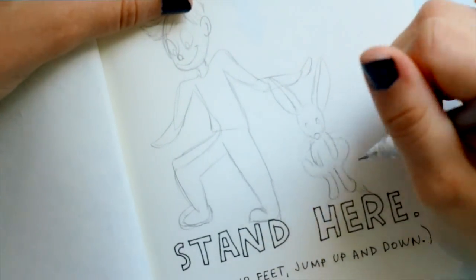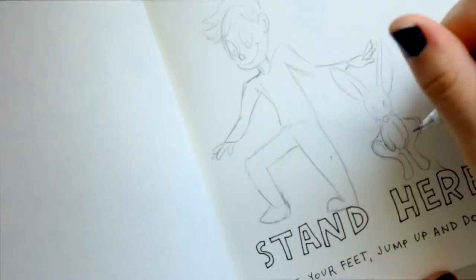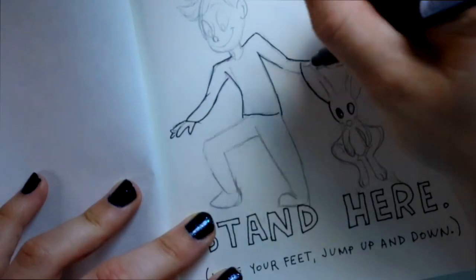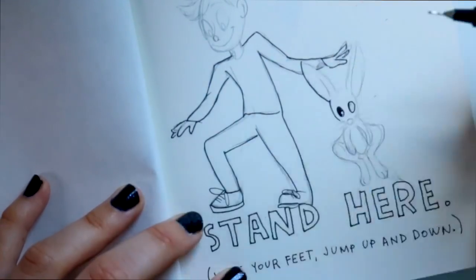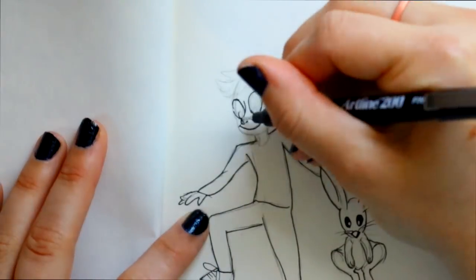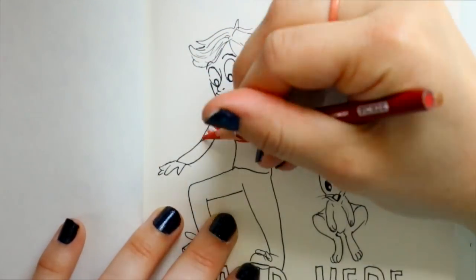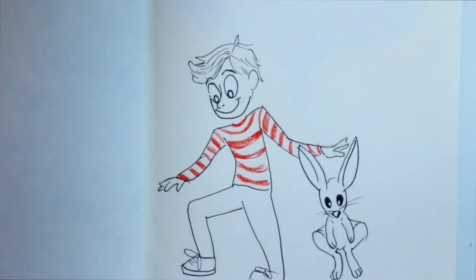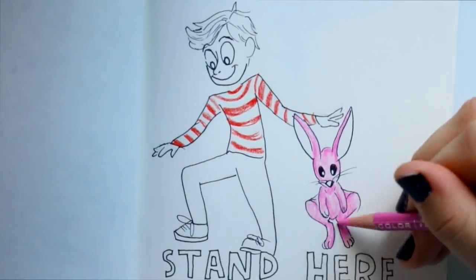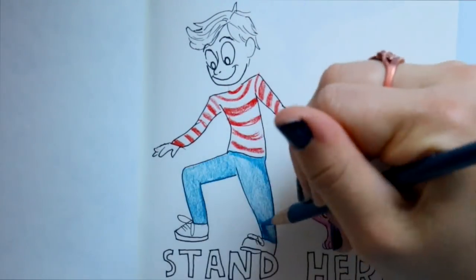The first page says 'stand here,' so I drew a doodle of a boy and his pet bunny rabbit. It's saying jump, use your feet, stand on it — so I drew a doodle of a boy with his bunny and they're obviously standing and jumping all over the page. I wanted him to look more like a cartoon figure, kind of like cartoon Waldo and remind me of Calvin and Hobbes.